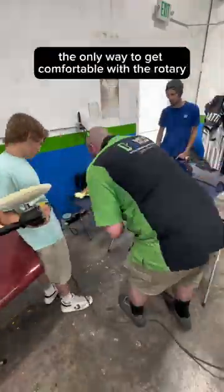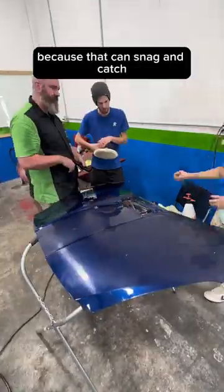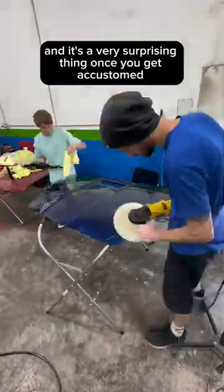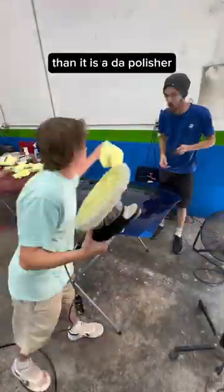But seriously, the only way to get comfortable with a rotary is to actually use the tool — and we're talking in different scenarios on different surfaces, because it can snag and catch and it will pull you, and it's a very surprising thing. Once you get accustomed to the way it actually moves across the paint though, it's actually easier to maneuver a rotary than it is a DA polisher.